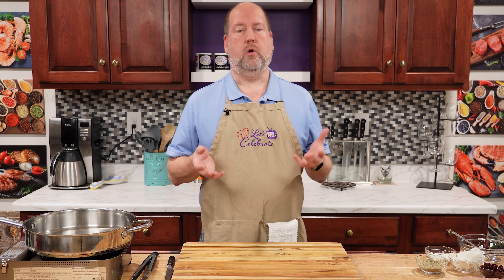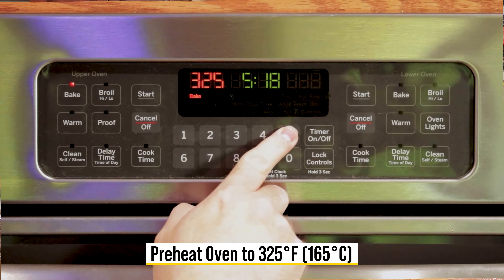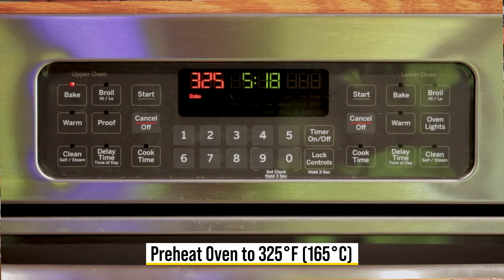This is one of my favorite things in the world. I love boneless, skinless chicken breasts because they are so versatile. But they get a little boring and they're easy to dry out. So this recipe is going to give you a flavorful, tender chicken breast that will blow your mind away. The first thing we want to do is preheat your oven to 325 Fahrenheit, which is 165 Celsius.